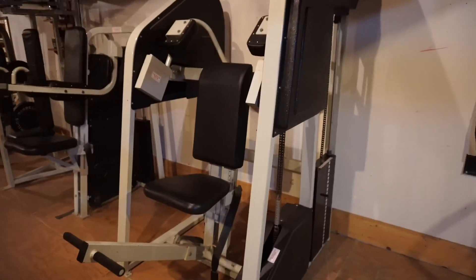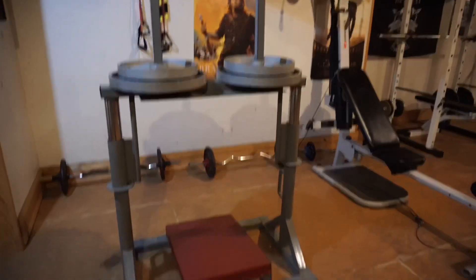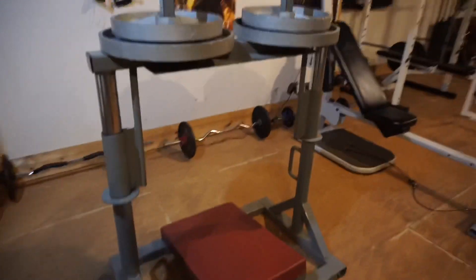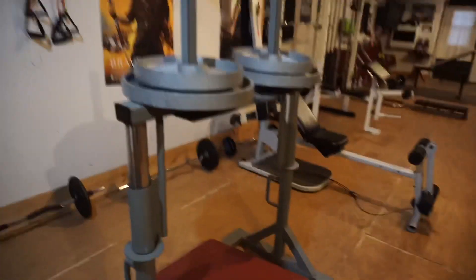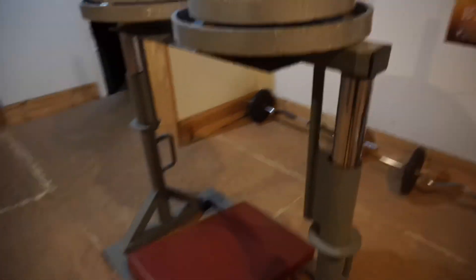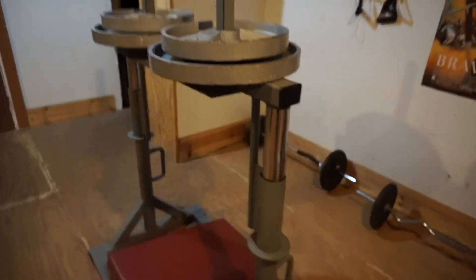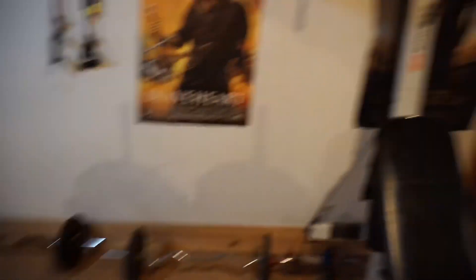We have a vertical leg press. This is a really, really old school machine but I love this one — I'd use this every single leg day. You put the weight on the top, lay down, put your feet right there, and just press up.